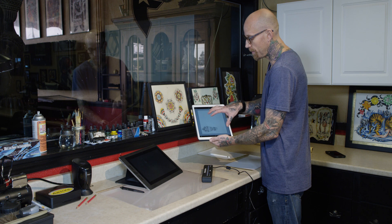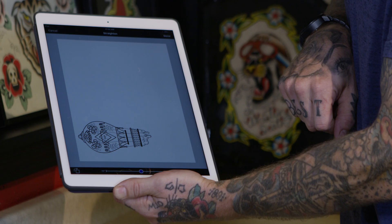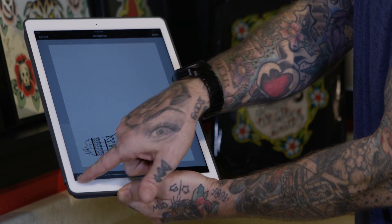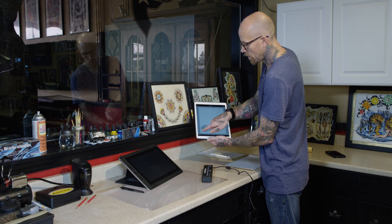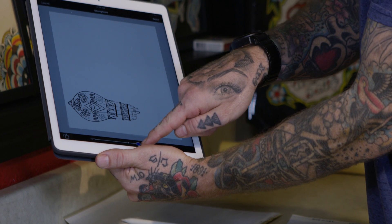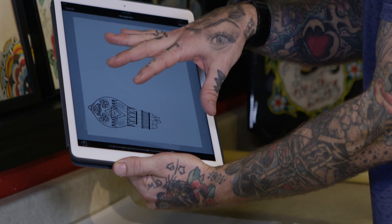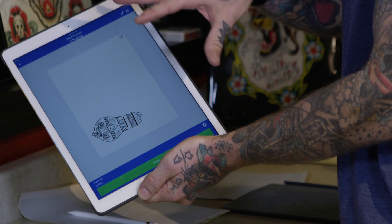Now that we have our image positioned at the bottom of the page, we can do some finer adjustments by hitting the flip tool, which allows you to rotate the design using the rotate button. Within the flip tool, there's also an angle tool — it's recommended that you angle your design just slightly so that the printer will not jump when dealing with horizontal lines.